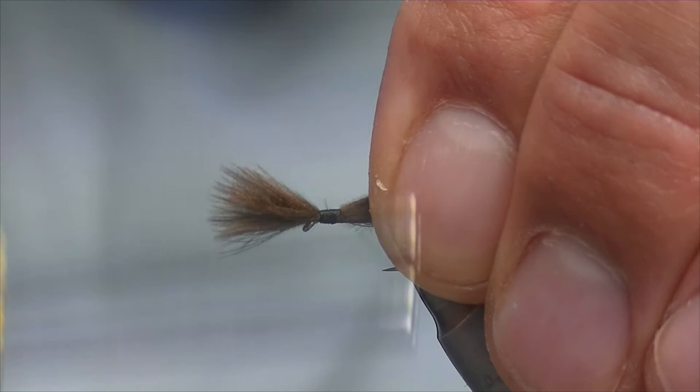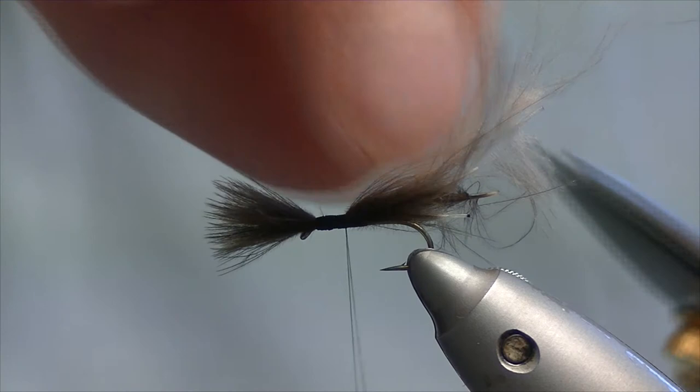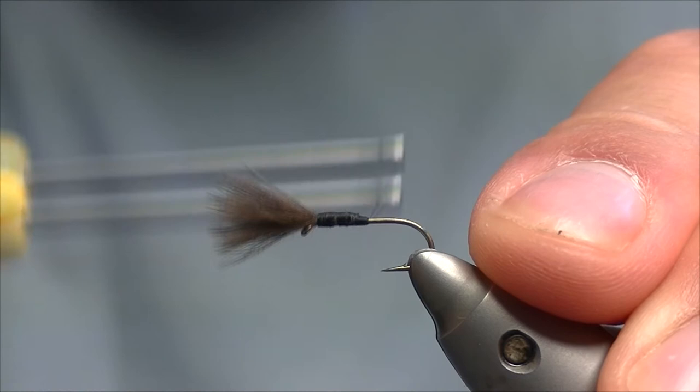A bit of finishing. The underlayer thread just helps secure the CDC so it doesn't slip anywhere, doesn't slip round when you tighten in. Trim the CDC off and bind everything down.